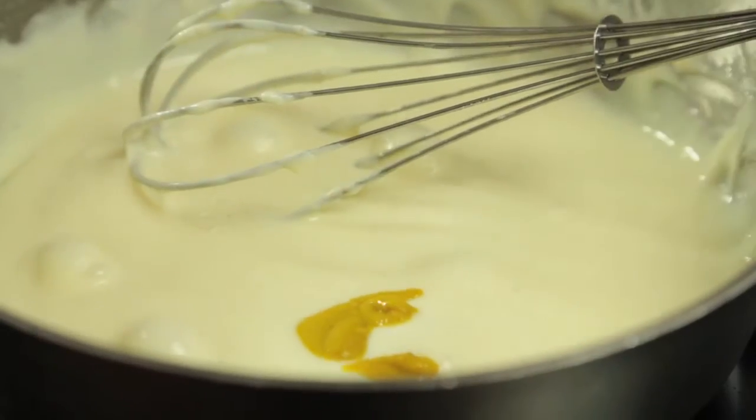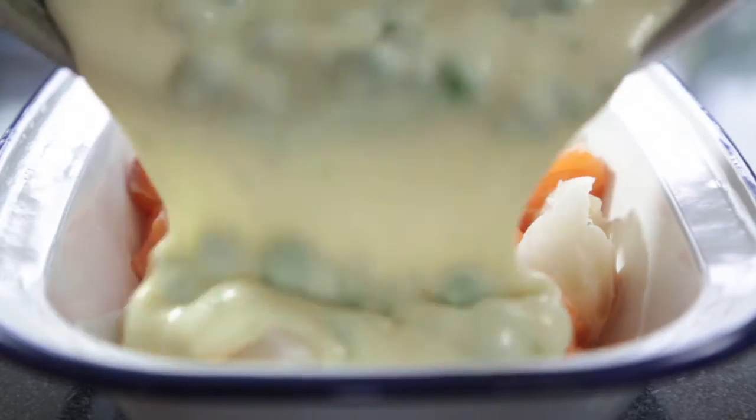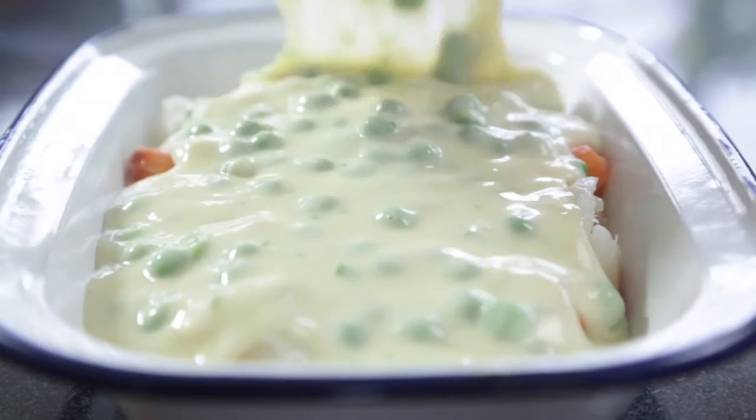The next step would be to add your mustard, lemon juice, seasoning and finally your fresh chopped herbs. The mustard is going to really help your fish pie — it's got a fantastic flavor that really goes well with fish.